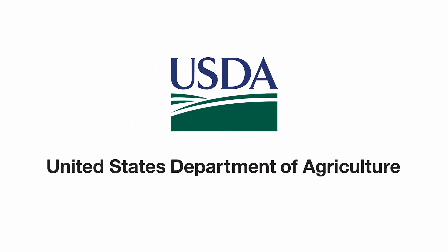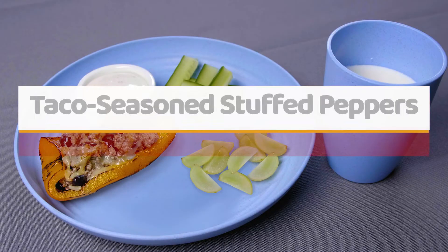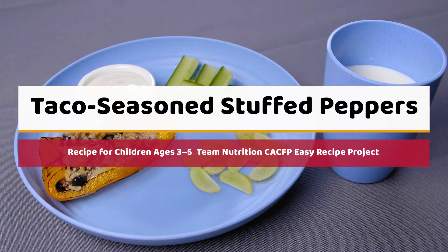United States Department of Agriculture logo. Taco seasoned stuffed peppers. Recipe for children ages three through five. Team Nutrition CACFP Easy Recipe Project.